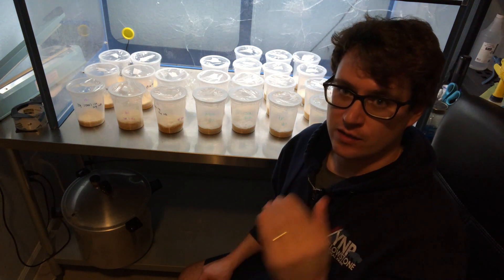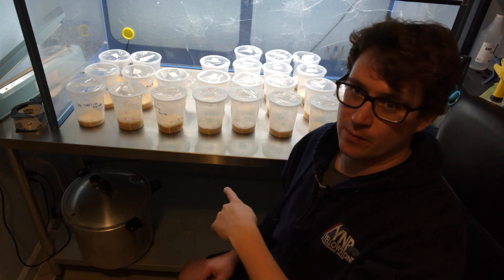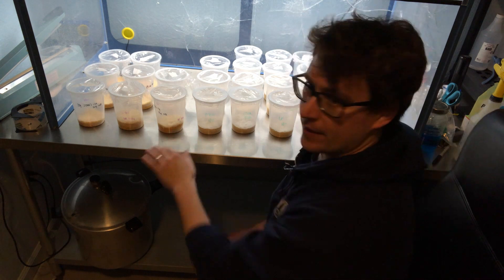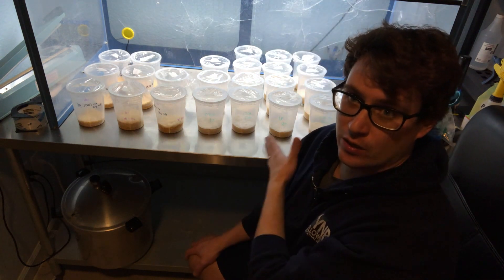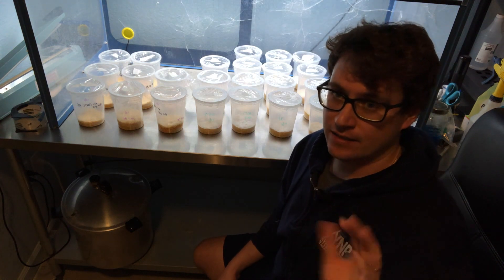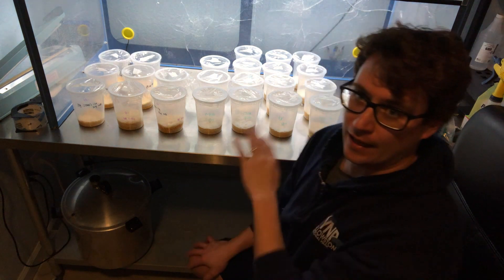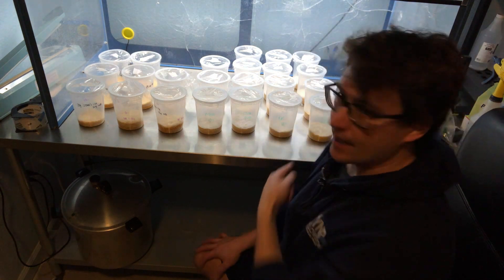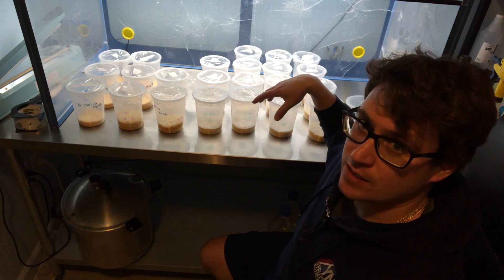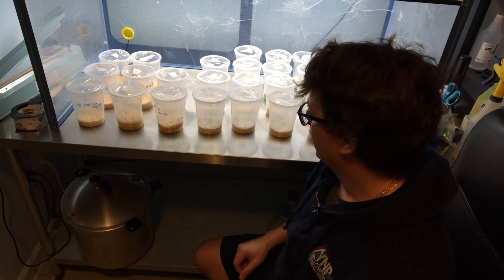I'm doing a rice and milk substrate and inoculating with liquid cultures. The second week I did a test run on different strains. It's been about five days since I put the first round into fruiting and five days since I inoculated my substrate recipe that I'm rolling with.